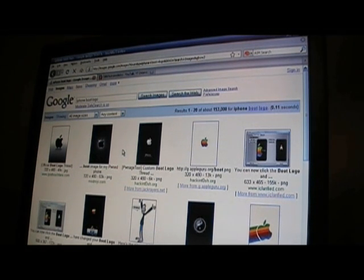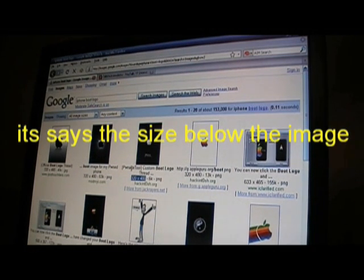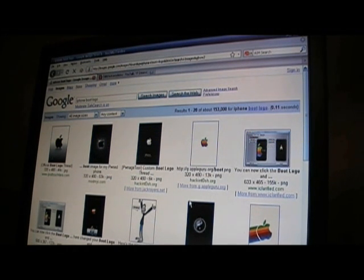Make sure the size of the images is 320 by 480 — it has to be that or it could mess up. In previous versions of Logo Me it would not work right if you didn't. So make sure the size is 320 by 480. Just select one of these images — I'm going to pick the Steve Jobs one. It'll take you to a page where the actual image is located. Click "see full size image" right up there, and as you can see it loads up — just the image on the page.